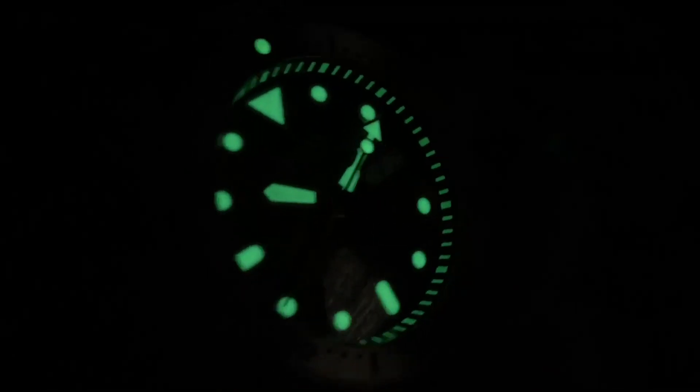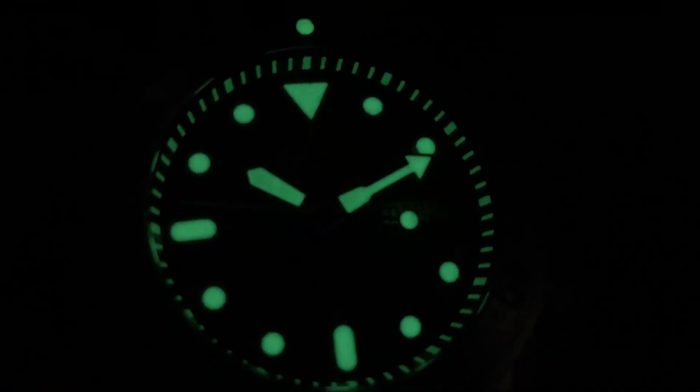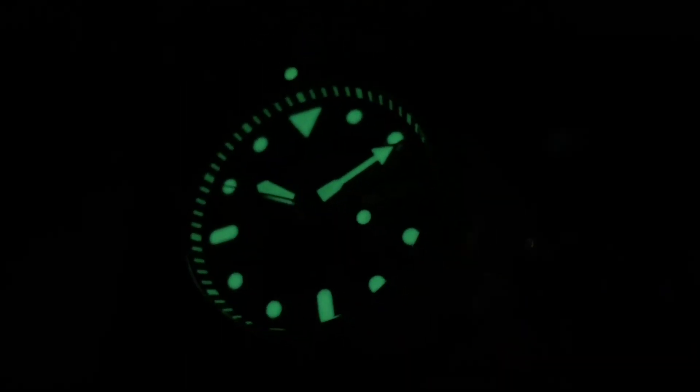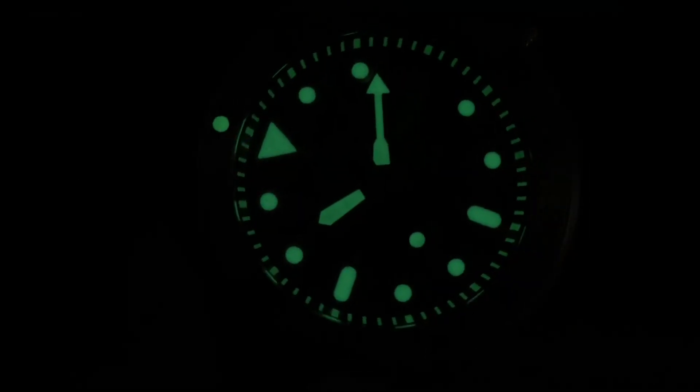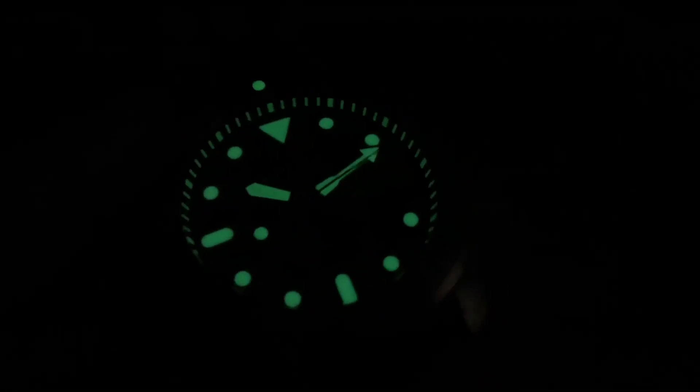Here's a quick loom shot for you guys — let me show you that awesome chapter ring by Loom Ceramic Bezel Inserts. It looks killer. They did a great job with this. As you can see, the crystal dial distortion looks so cool.